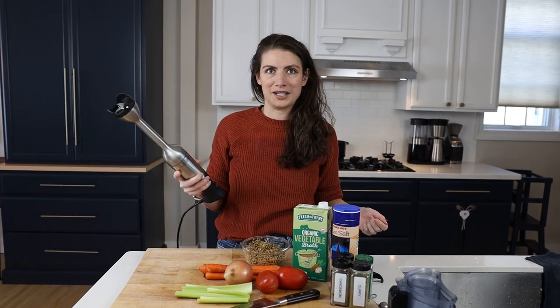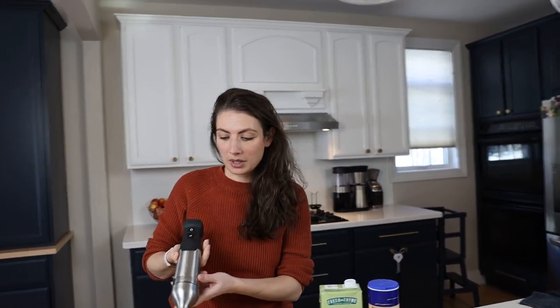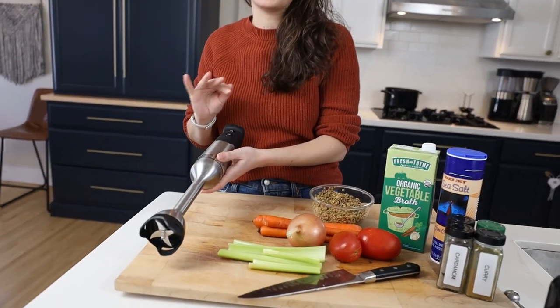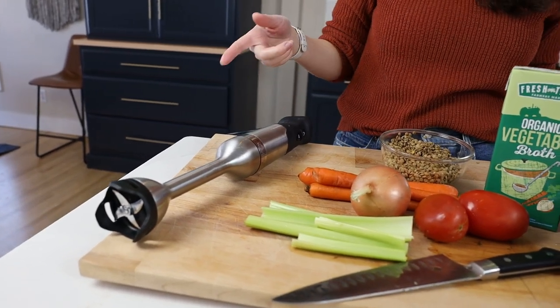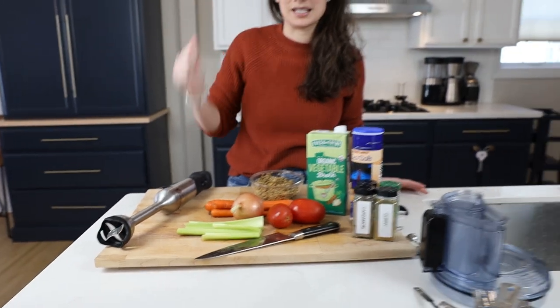We're back to make lentil soup. This Vitamix immersion blender is pretty hefty — it's like a real machine. They finally came out with one a couple of years ago. You do not need one of these to make the soup — you can use any blender. We're going to use this because we have it and it's easy because I can just stick it into the pot itself instead of ladling soup into a blender.